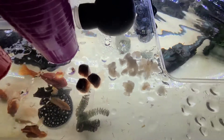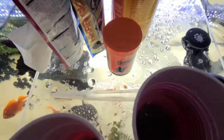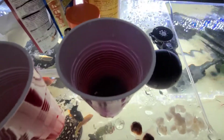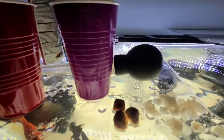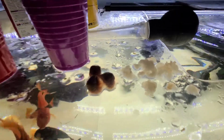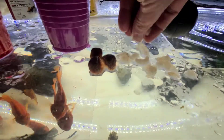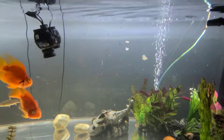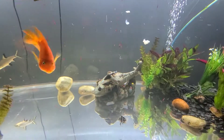Up here I have chopped shrimp — it's hard to see in the cup. I also have some frozen bloodworms de-thawing. I'm going to use this turkey baster so I can get them right down to the stingrays. So here's the chopped shrimp. It takes a minute for the stingrays to notice it's in there.